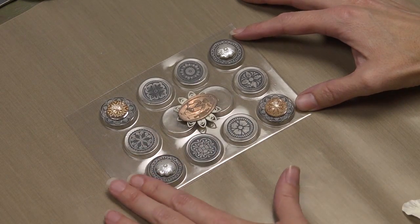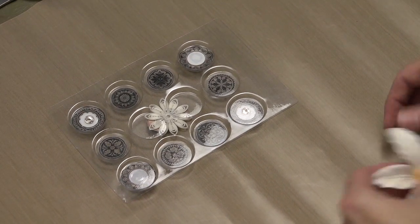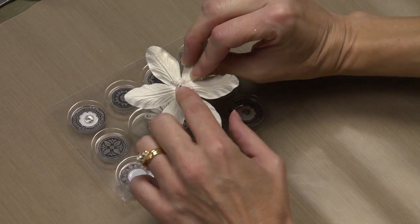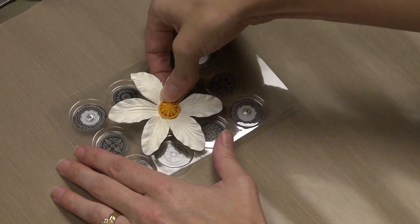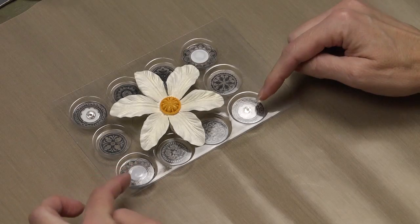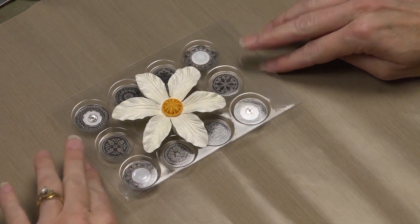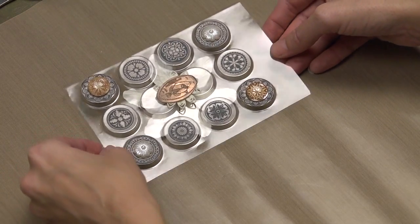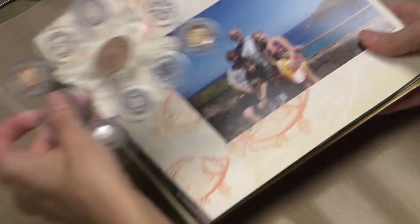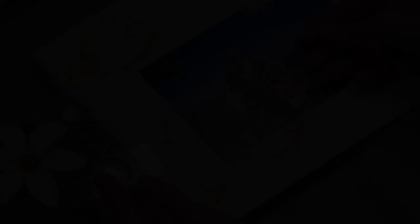I'm going to embellish these little pieces mainly with rub-ons, along with some different embellishments. This is a little piece of memorabilia — a smashed penny from our trip — that I'll add to it. The front of my little page is done now, and because I used rub-ons I can flip it over and the back side looks pretty cool too. I'm going to add this big flower to the center with a glue dot under the brad. When it goes into the book it'll have the three rings on this side and flip over like this.